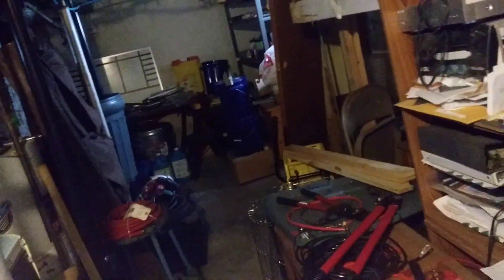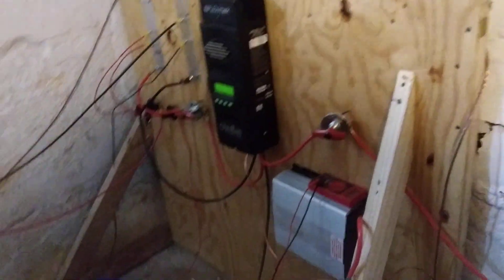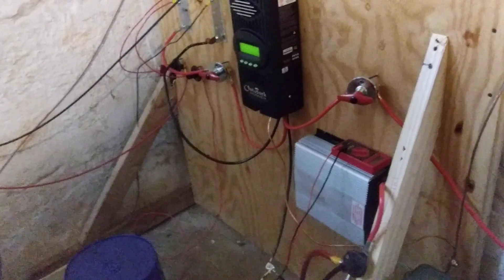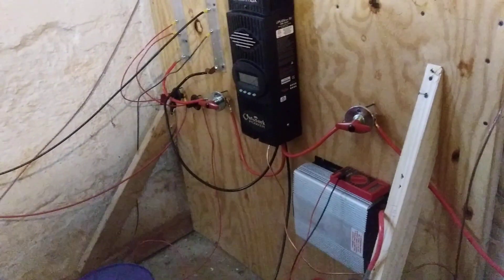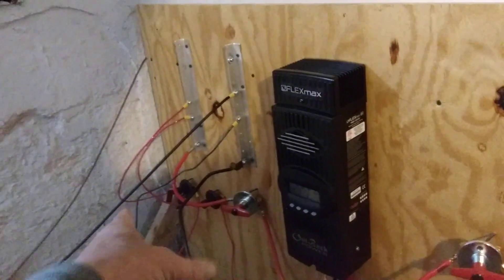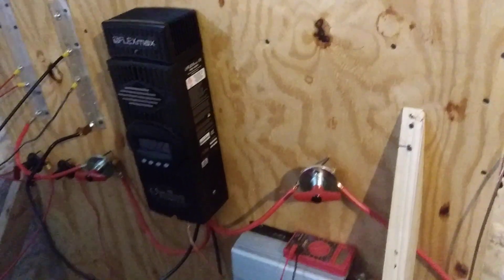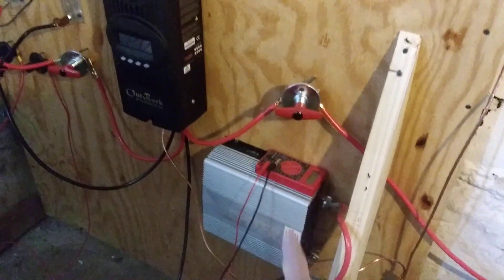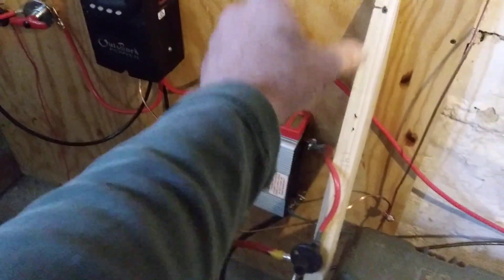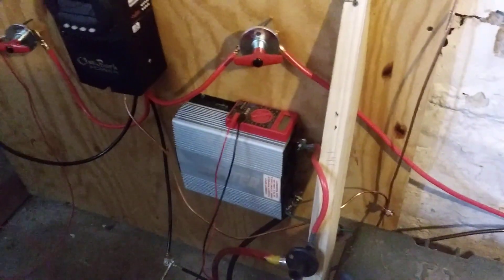I'm thinking I'm gonna put twelve batteries back here. I got a shelf back there that I want to build a board similar to this and hook up the electronics better. Right now this is the power coming in — there's an on/off switch before it goes to the batteries, and another on/off switch down here before it goes to the inverter. I haven't turned the inverter on yet.